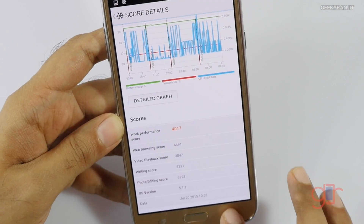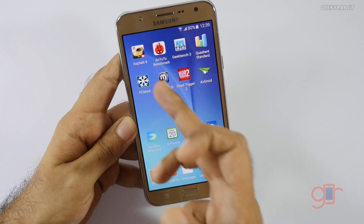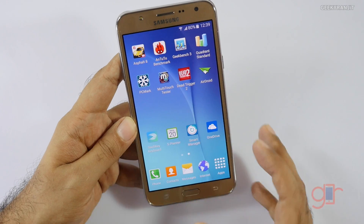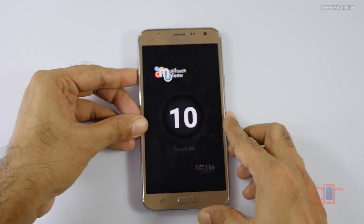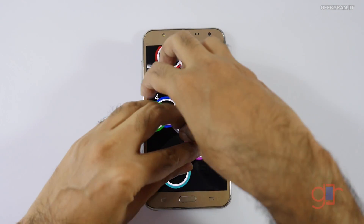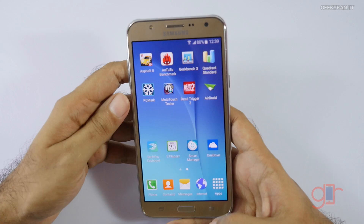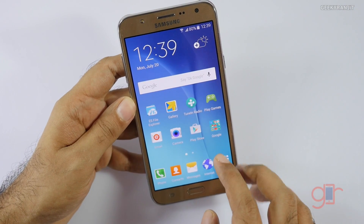I also ran two games — Asphalt 8 and Dead Trigger — and both ran fine. Regarding multi-touch, some of you were asking, and yes it does support 10 multi-touch points, as you can see, which is nice.